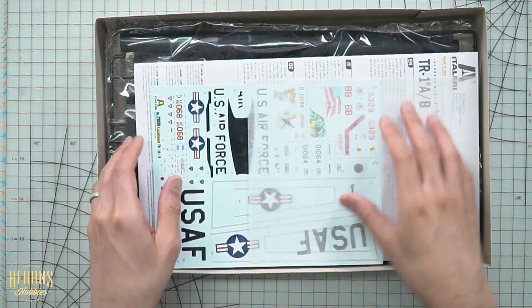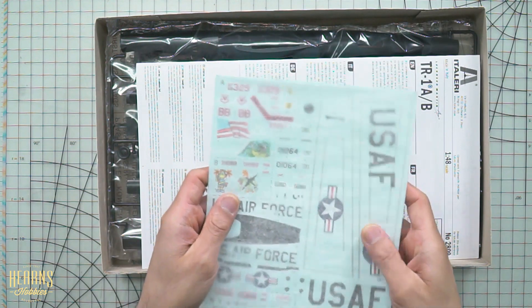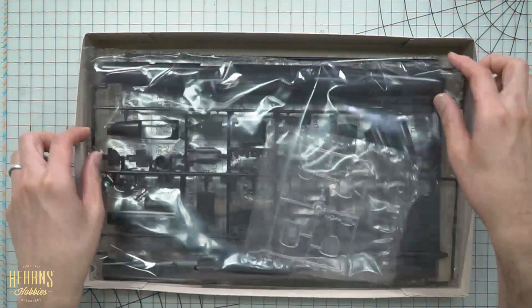Let's have a look inside. We have our decals — the super decals — which I'll have a closer look at a bit later. Then we have the manual. We have a couple of bagged parts, all in black. It makes sense to have these in black because the aircraft was predominantly painted black, so rather than starting with lighter colors and needing a lot of paint to cover it, having black makes sense and means less chance of covering up all your details.